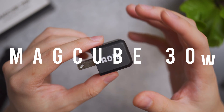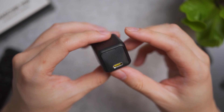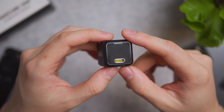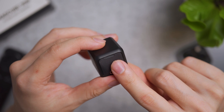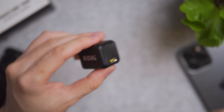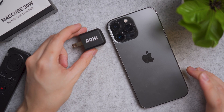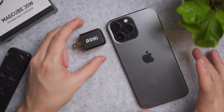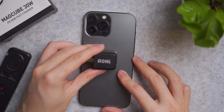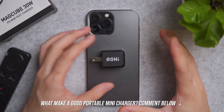Now let's look at the Magcube 30W — an ultra mini charger that looks like a sugar cube from a distance, with textured fronts, an LED indicator on top, and a single USB-C port. As a size reference next to an iPhone 13 Pro Max, it's actually smaller than the camera bump — tiny and compact.